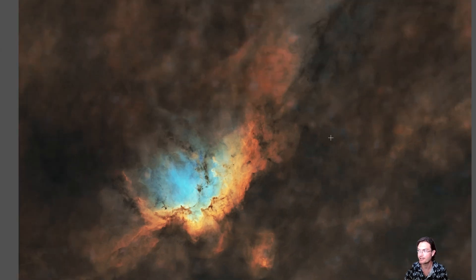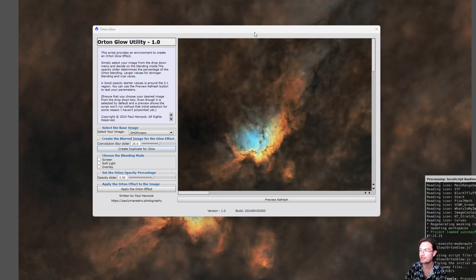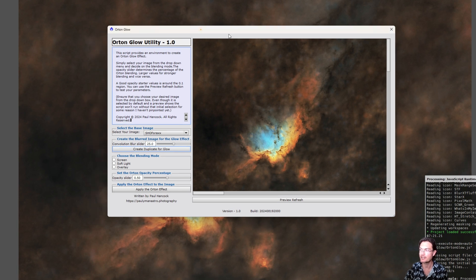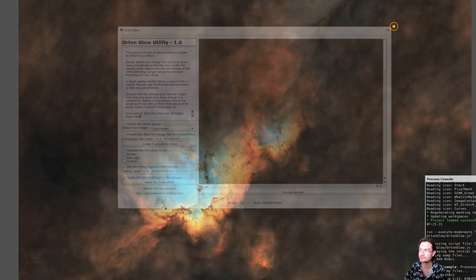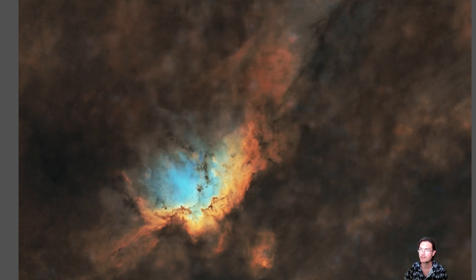Just recently, Polyman Astro put out a video about the Orton effect and his beta script to do it. I highly recommend you go over to his channel and look at his video. He just came out with one today that has a preview, so I decided to give it a glow on my wizard. After running it, here's what it produced. It really brought up a lot more saturation and that ethereal glow around the wizard itself.